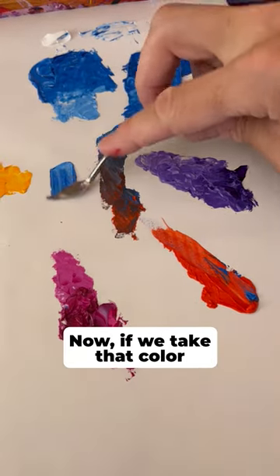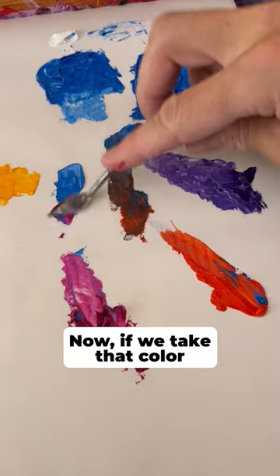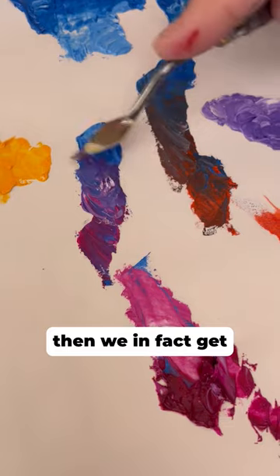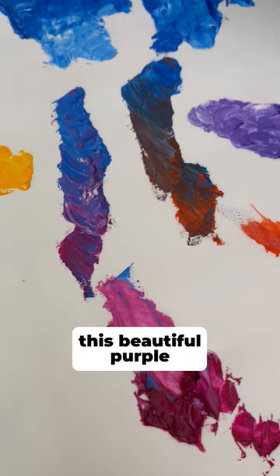If we take that color and mix it with a phthalo blue, then we, in fact, get this beautiful purple.